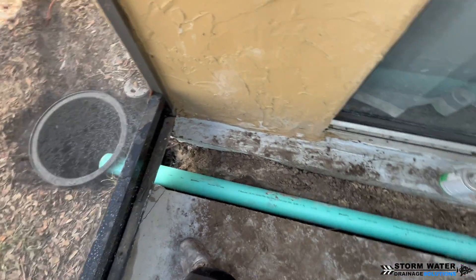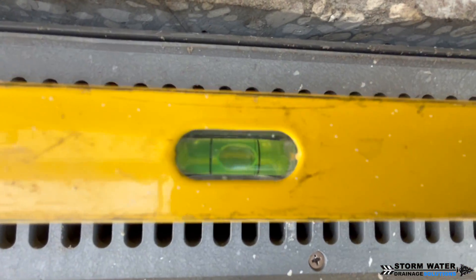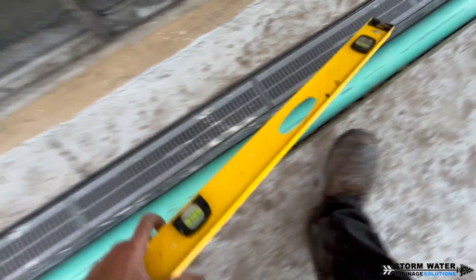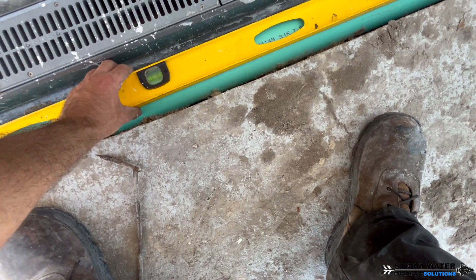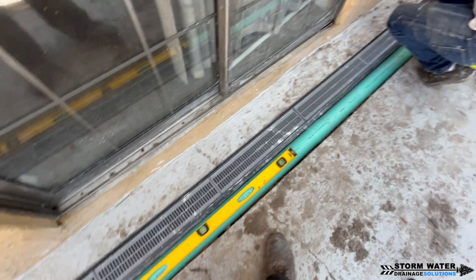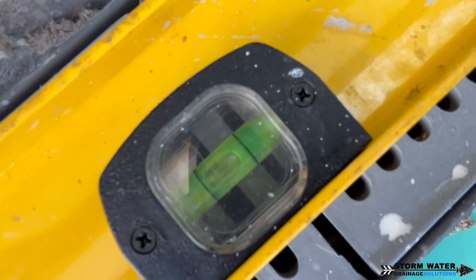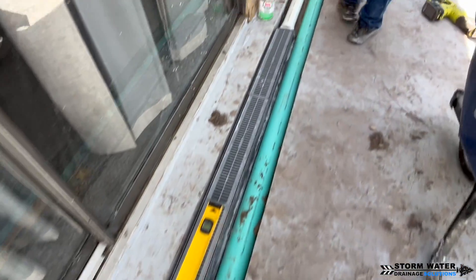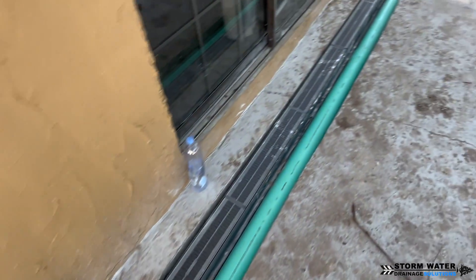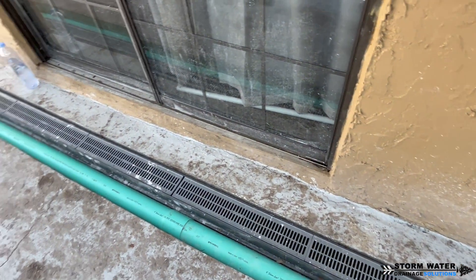The downspout drain pipe — the SDR-35 — is going to be slightly sloped. The channel drains, however, are going to be level, with the bubble directly in the middle of the level. If you try to slope channel drains in concrete, by the end of your run they'll be so low in the concrete it will look unsightly and possibly create a trip hazard. Channel drains pick up immediate surface runoff water traveling across a non-porous surface. That water drops into the channel and, because it's the path of least resistance, finds its way through the channel drains and out the discharge end, falling into our sump pump basin.